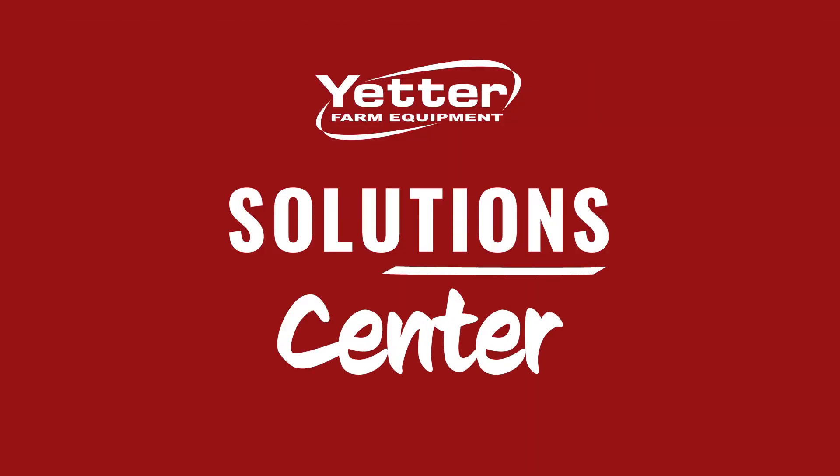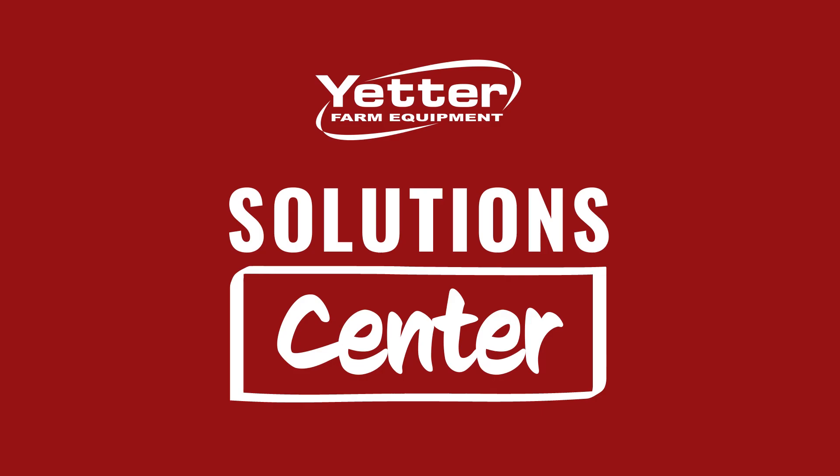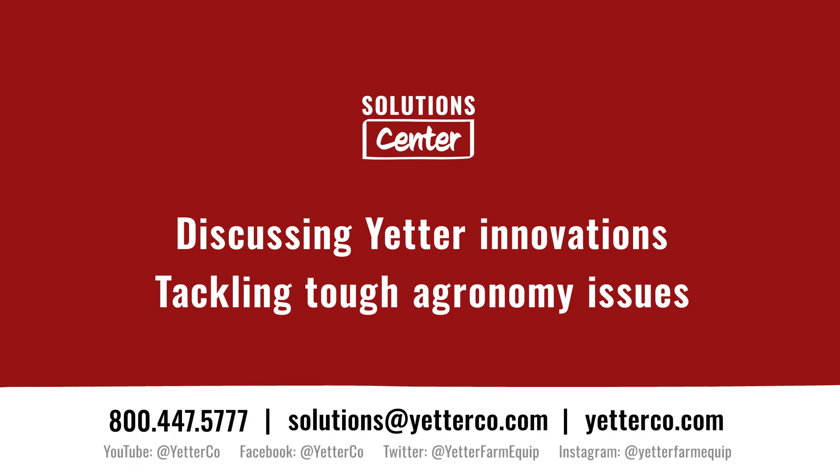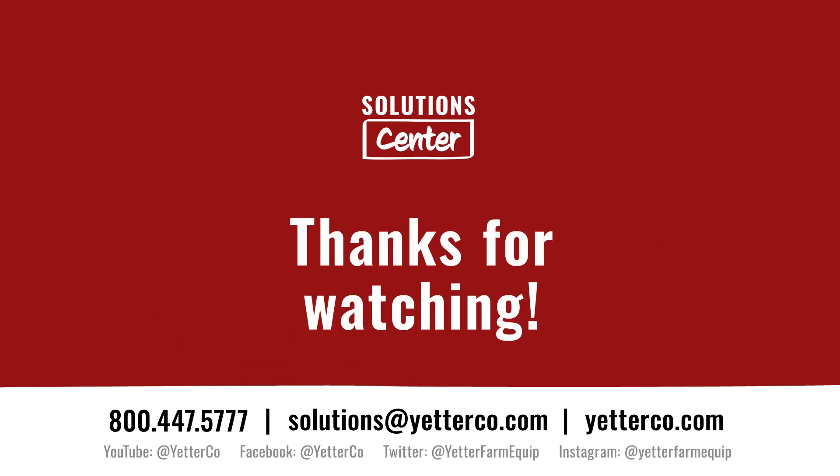Thank you for joining us today. Be sure to check out our complete Yetter Solutions Center playlist on YouTube. And as always, we're here to help you find profitable solutions for your operation. If you need more information or have a topic idea for a future episode, drop an email to solutions@yetterco.com.